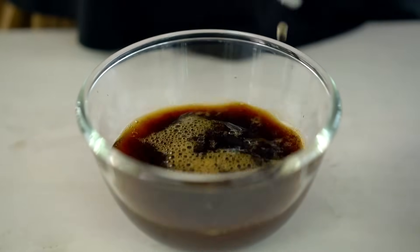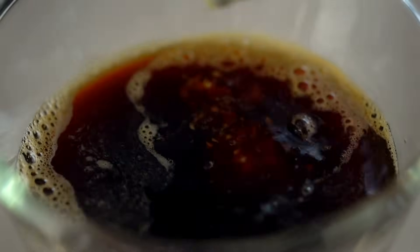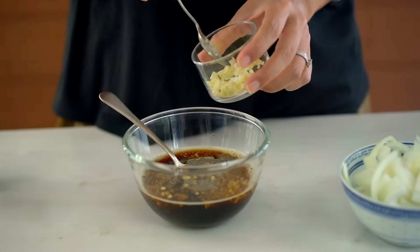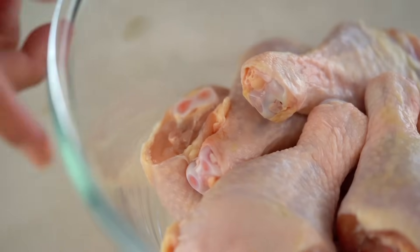Now we want our flavoring — I've got some finely grated ginger and a good hit of black pepper; I really want some nice pepper notes in our finished sauce, and some garlic. I'm just going to use half of this garlic first because we're going to use a little bit more later on. There are a whole bunch of meat options for Filipino adobo — I'm choosing chicken drumsticks today. I love drumsticks; they're cheap, everyone loves them, crowd-pleaser.